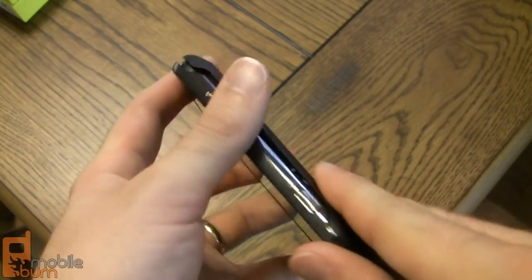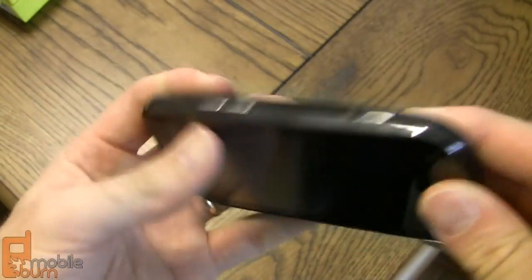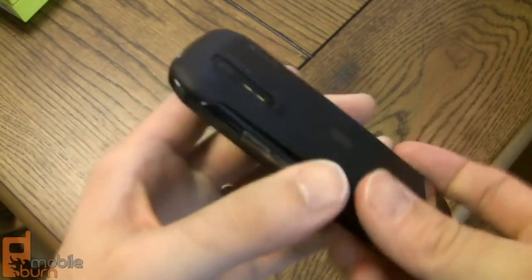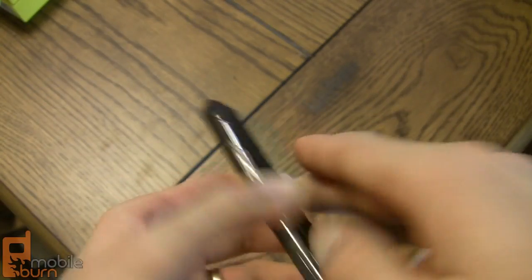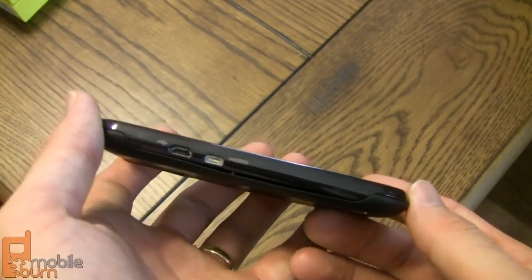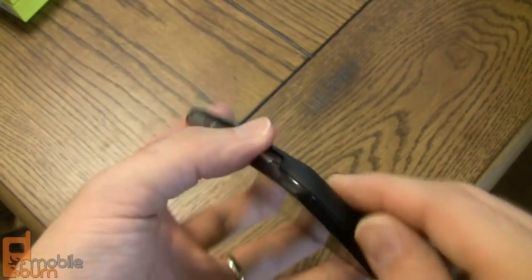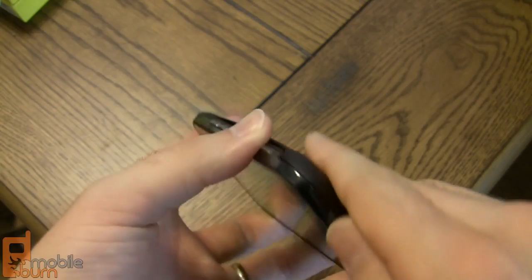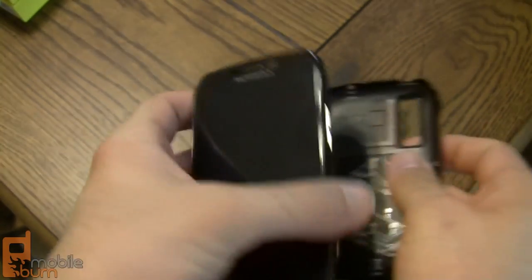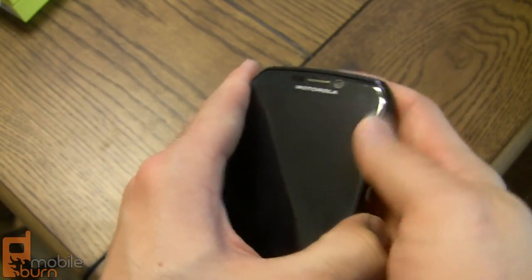So that's a quick tour of the hardware of the Photon 4G. It's pretty well put together, though it is very glossy and fingerprints will show up quite a bit, so if that bothers you it could be an issue. It feels nice in the hand at about 158 grams — right in the middle between the lightest and heaviest phones on the market. The screen is very nice: a big 4.3-inch QHD display.